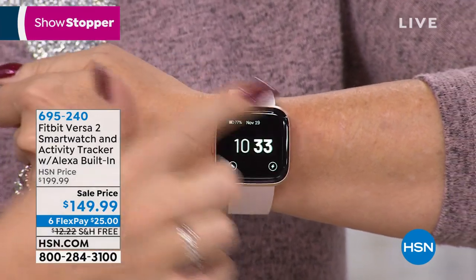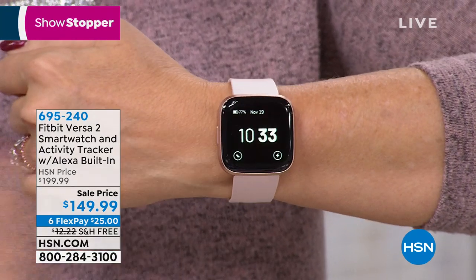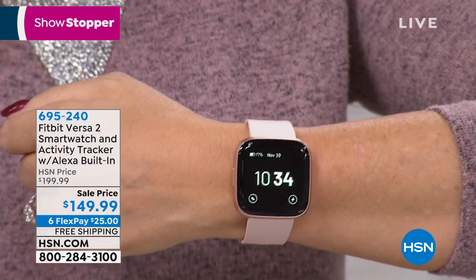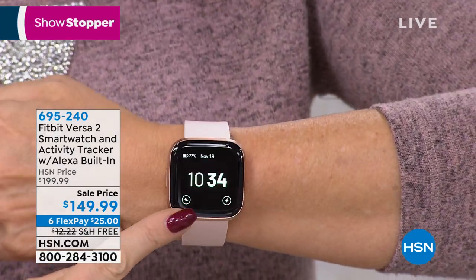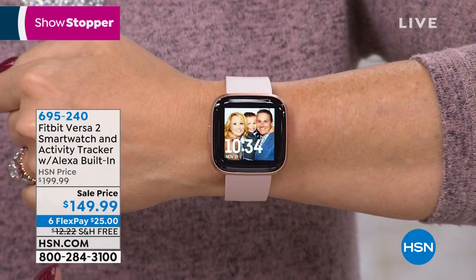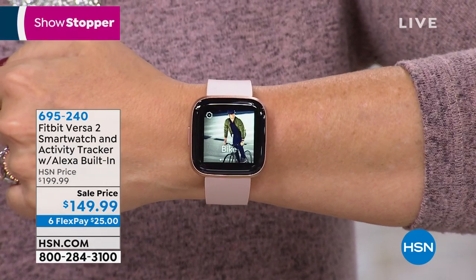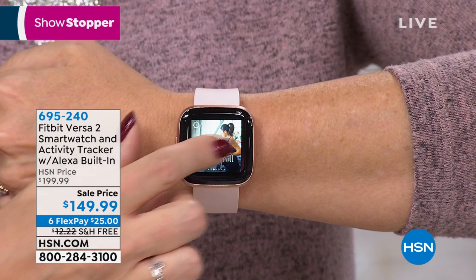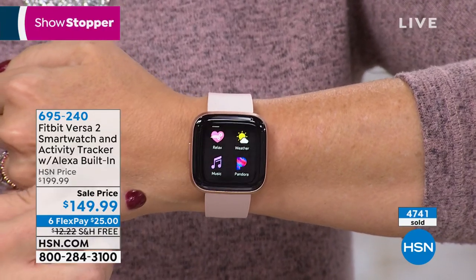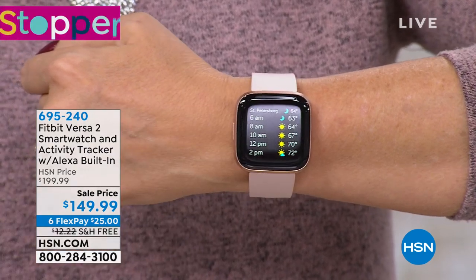We totally sold this out last month. We have three gorgeous colors: rose, black, and mist. Here's one of the upgrades I'm in love with — this has the always-on screen. So instead of having to tap or twist your wrist, you can just look down and see what time it is. This is the only one with the always-on display. I can glance right here and see I hit my step target and active minutes today. Look at how big, bright, and beautiful this upgraded OLED screen is.